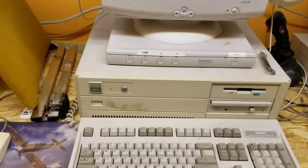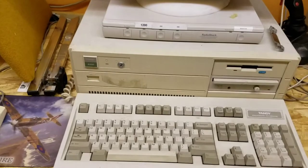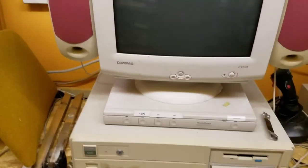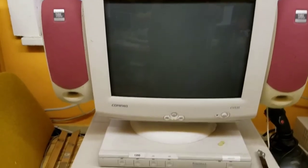This is the Tandy 4000. It's running also VGA. I've got a generic, compact VGA monitor on it.